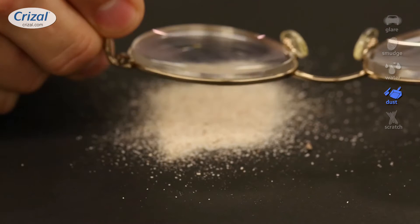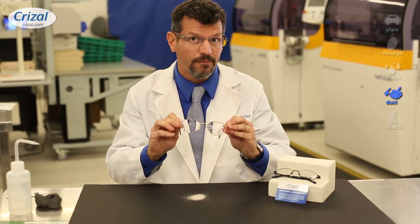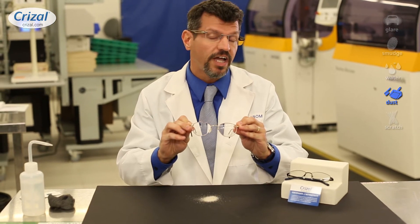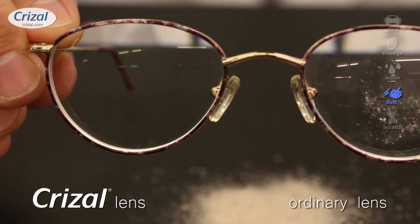On a Chrysal lens, it repels dust because it doesn't build up the static electricity, and you'll see that there's no dust at all. When there's no dust, your eye doesn't focus on the lens itself — it just focuses on what you're trying to see, and you get better vision.